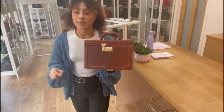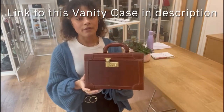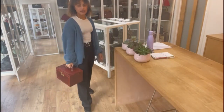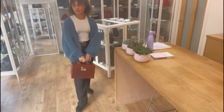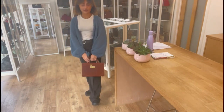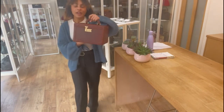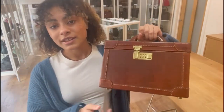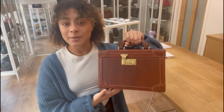Exact measurements will be on the website, but I'll show you on me for reference. I'm a size UK 10 and 5'4" and this is what it looks like on me if that's any help. For more details on this, go to the link in the description below and have a browse of our website while you're there.